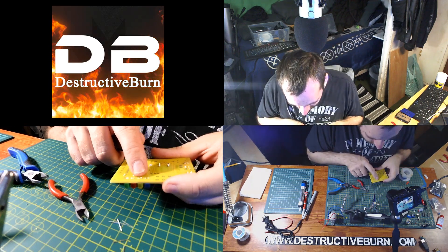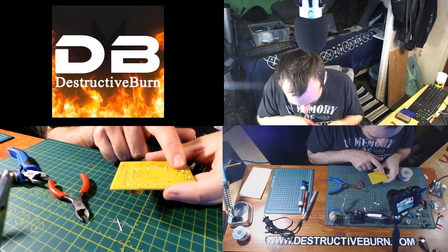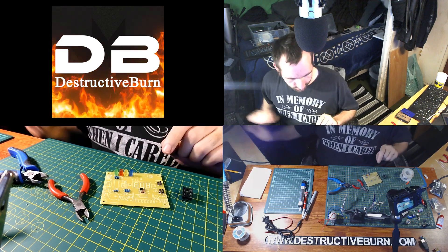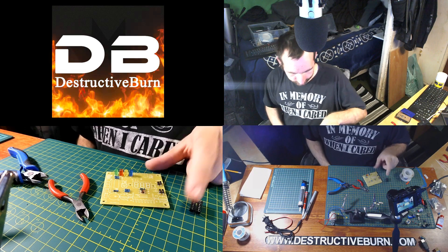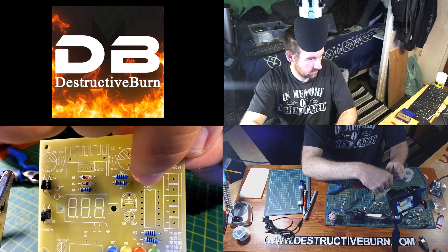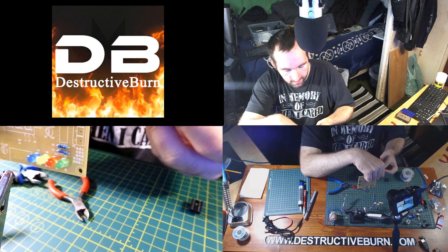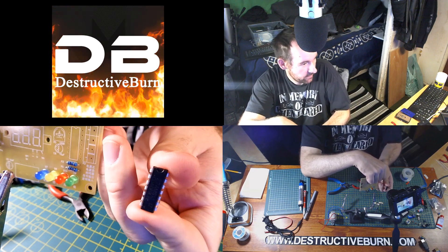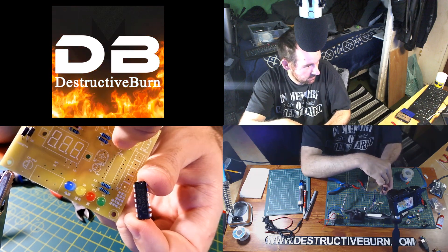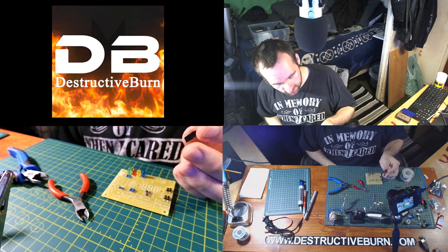Double-check that none of your solder joints are touching each other and making a bad connection — you don't want that. The next step is the IC socket holder, which goes right here. Keep in mind that little notch at the top — that's the same notch you need to line up with the notch on the chip. Make sure you have it oriented correctly.